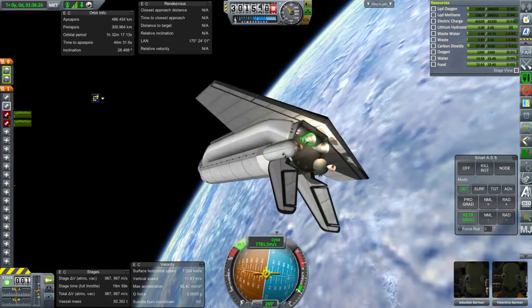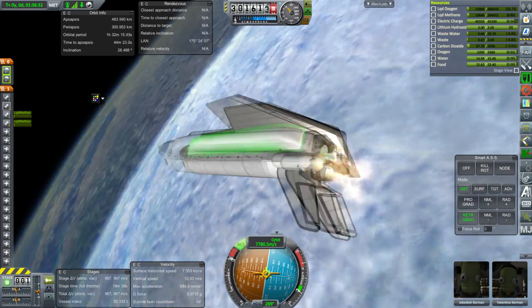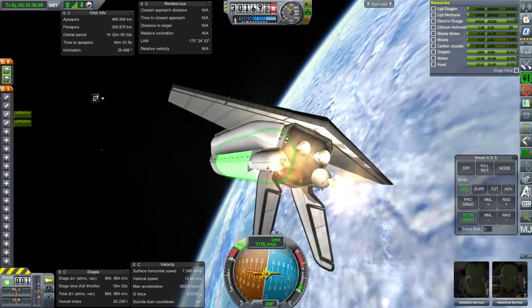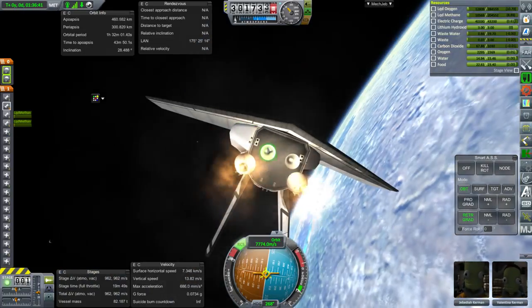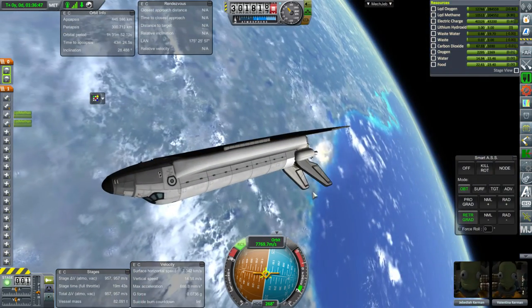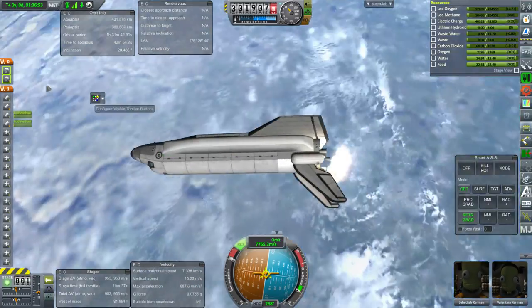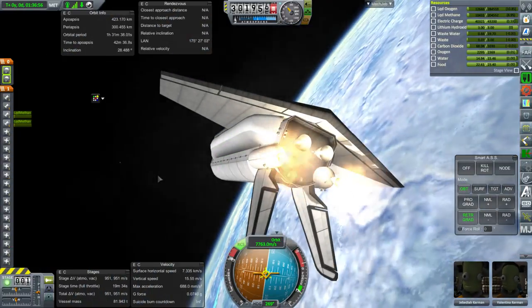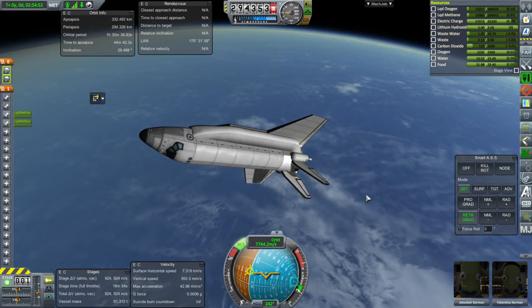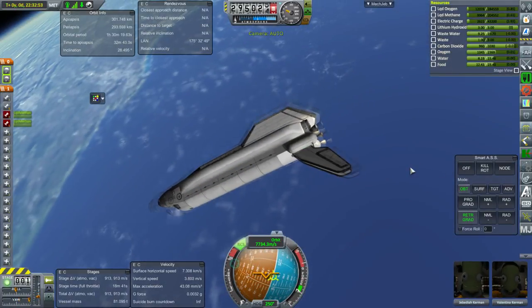When I throttle up it fires the RCS first — that is a new thing in KSP 1.2.2 Realism Overhaul, where it'll fire RCS if your engines aren't settled, to settle them down first. The reason I didn't notice until now is I generally remember to settle the fuel down first, but I didn't that time. We definitely have more fuel than we need to come back down safely.